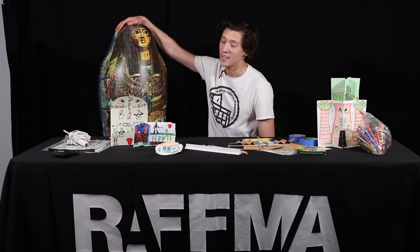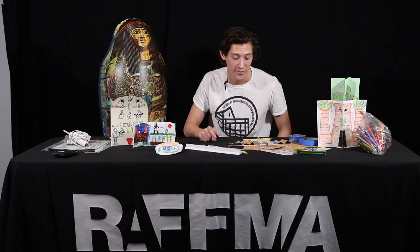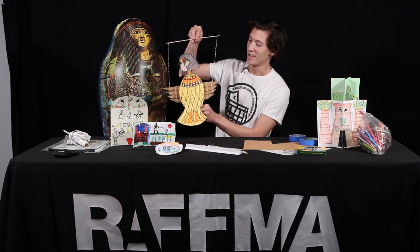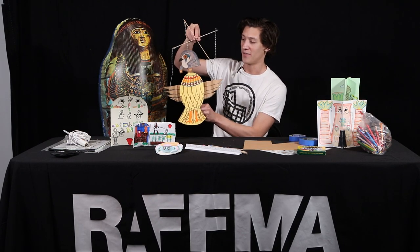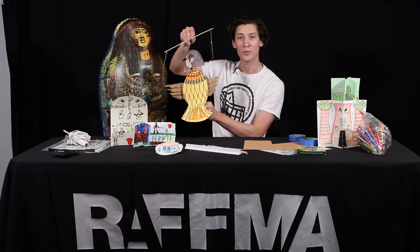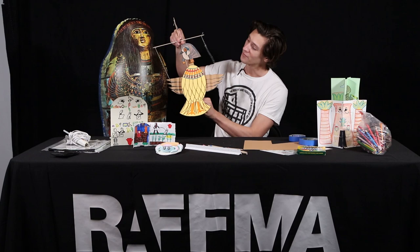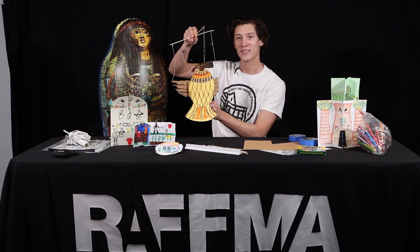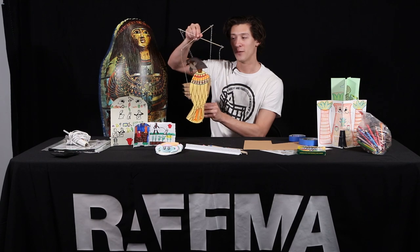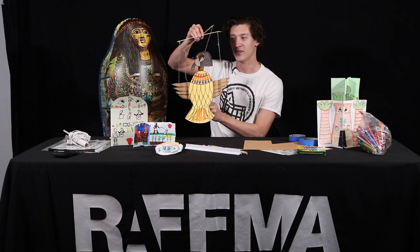My name is Diego Rigoin. This is my co-host Hatshepsut and today's activity is a puppet. Check out this puppet I made — it's a falcon puppet. See how he moves his wings and moves his head. So you guys are going to be making a puppet kind of like this one. Super fun to play with. Once it's done, maybe you can do a little puppet show for your family at home if you'd like to. That would be so cool.